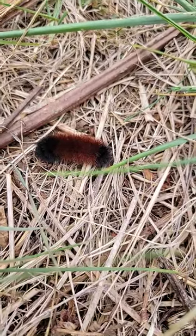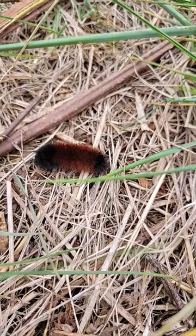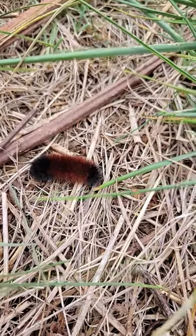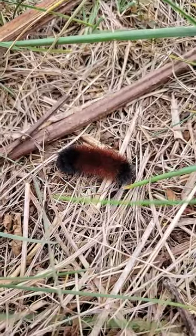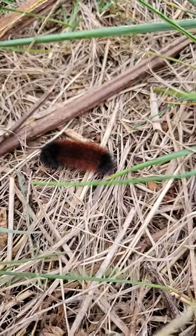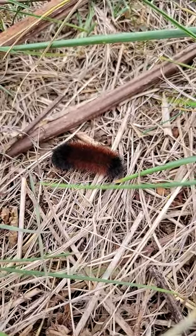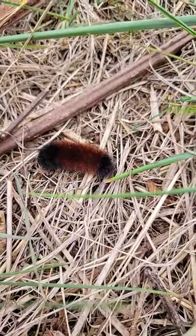This one's just got a little black on his tip and his tail, so it should be a mild winter. Some people say the beginning of the winter will be cold, the middle will be mild, and the end will be colder than normal — just looking at that worm. But that's the tail of the woolly worm.